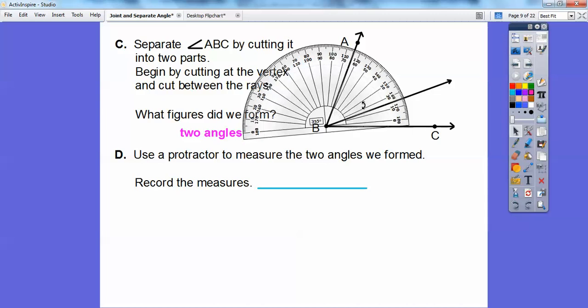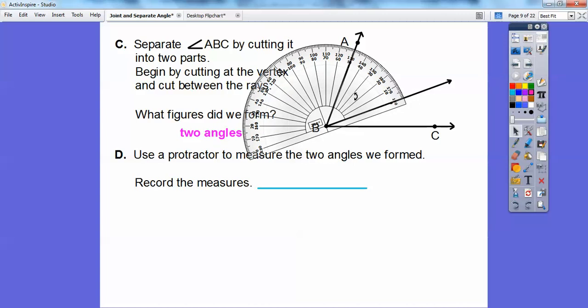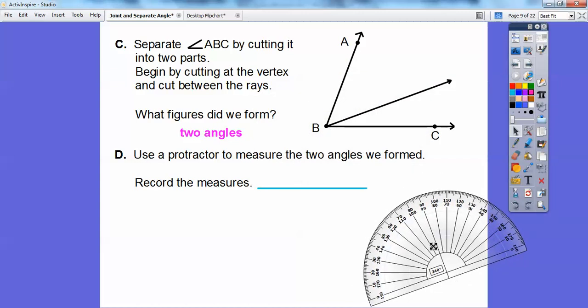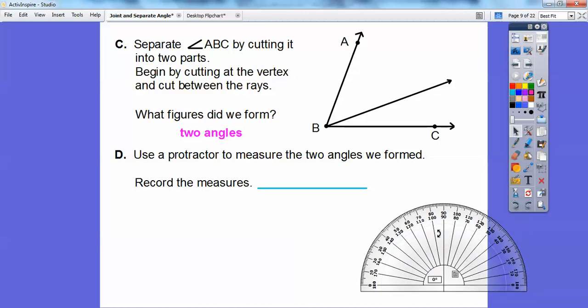Now I'll move the zero so it goes up to this ray. If I put that zero right up there — okay, there it is, it's on zero, and the crosshair is right on that angle. So now this is where zero starts, and then it goes up to looks like about 50 degrees. So let me move this back out of the way and record those measurements. We get 20 degrees and 50 degrees.